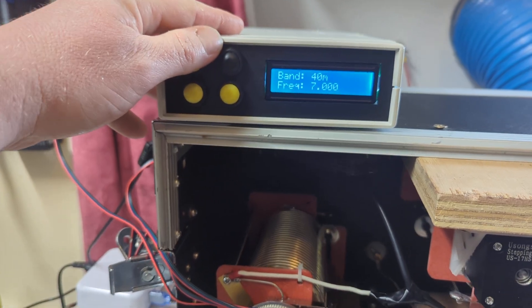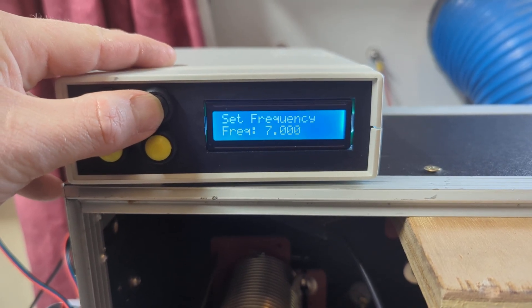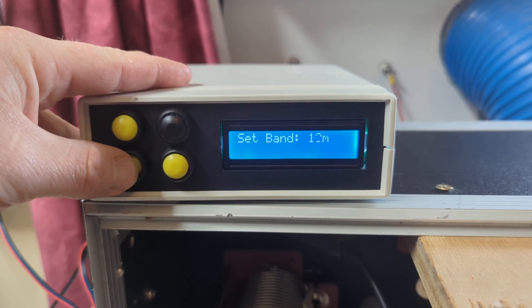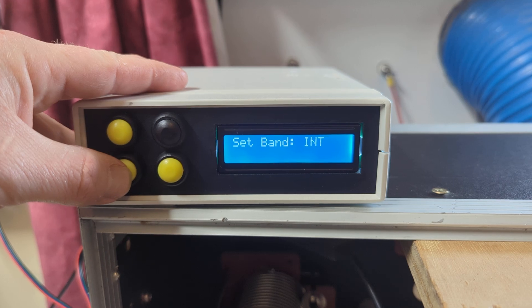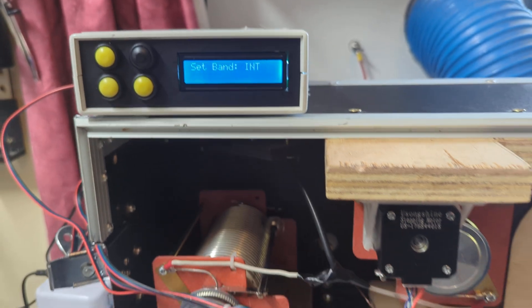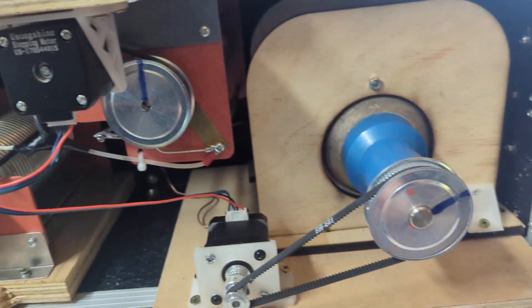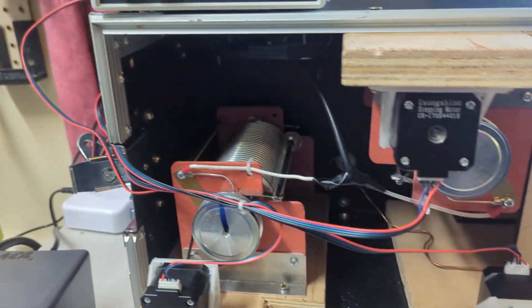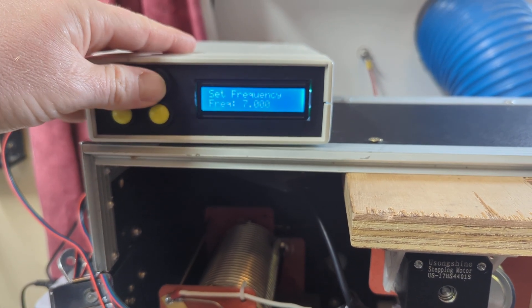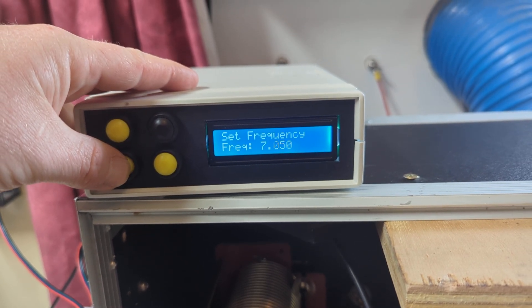We have a select menu where you can set your band. I have all the usual bands, but also an initialize band which runs the motors all the way to zero or to their limit — which is what these marks are here. When they hit zero they all point straight up and down. At the moment it's on 40 meters, which is why they're not pointing there.